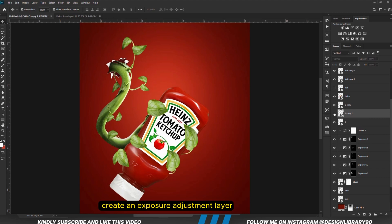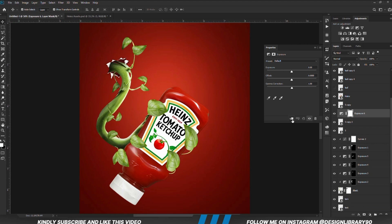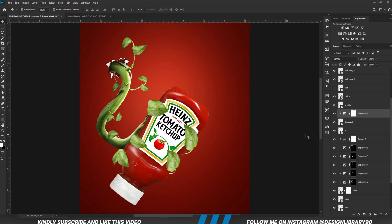With the layer selected, we are going to create an Exposure adjustment layer, so we are going to be painting some shadows. With the mask selected, Ctrl+I to invert. We grab a soft round brush and we are going to paint some shadows.